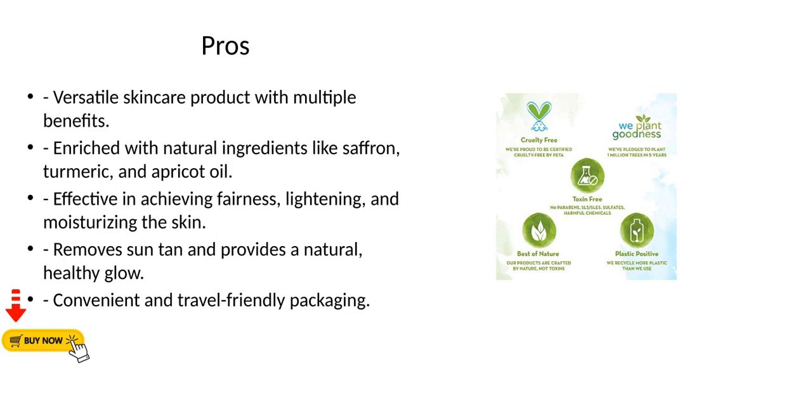Pros. Versatile skincare product with multiple benefits. Enriched with natural ingredients like saffron, turmeric, and apricot oil. Effective in achieving fairness, lightening, and moisturizing the skin. Removes sun tan and provides a natural, healthy glow. Convenient and travel friendly packaging.